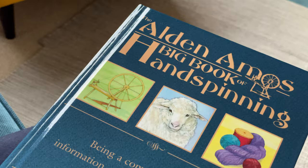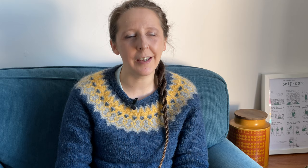If you're interested in a very in-depth breakdown of the maths behind double drive, I'd strongly recommend the Alden Amos Big Book of Handspinning, from around pages 218 to 230. He goes super in-depth into the maths, so that's definitely the resource to go to.